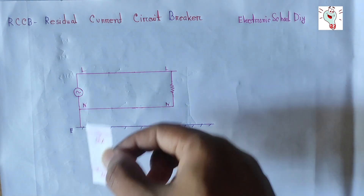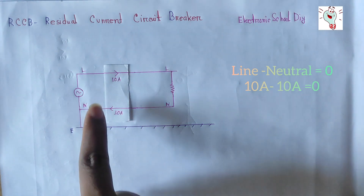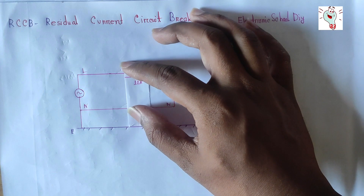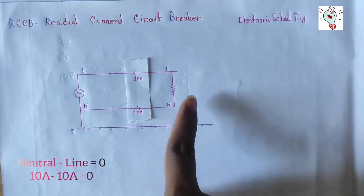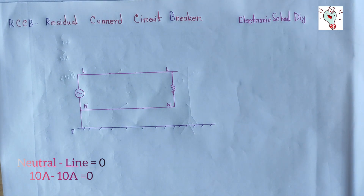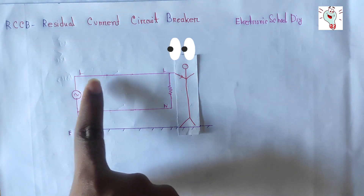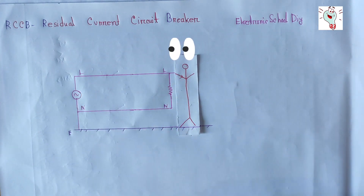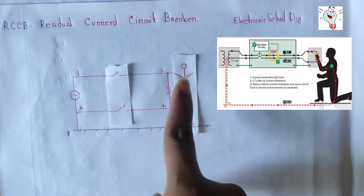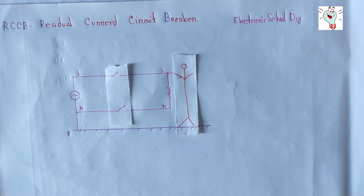Let's get familiar with the RCCB. The electrical wiring device is designed to quickly and automatically isolate a circuit when it detects that the electrical current is unbalanced between the supply and return conditions. For example, when the current flowing through the line to neutral is balanced — say 10 A on the line and 10 A on neutral — the current difference is zero and the device does not trip. However, when a person touches a live wire, current flows through the line to ground, and the RCCB detects the unbalanced load and cuts the output.